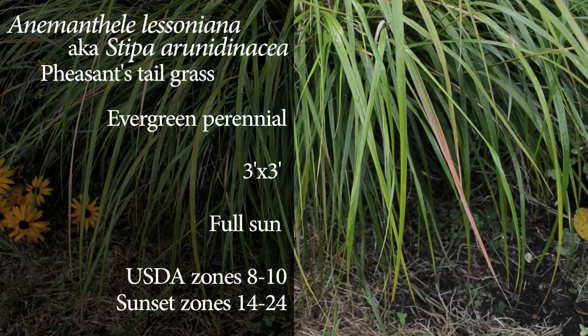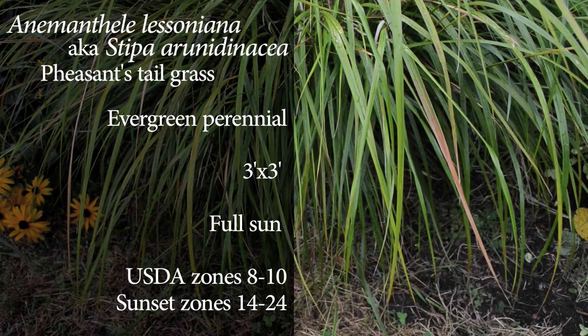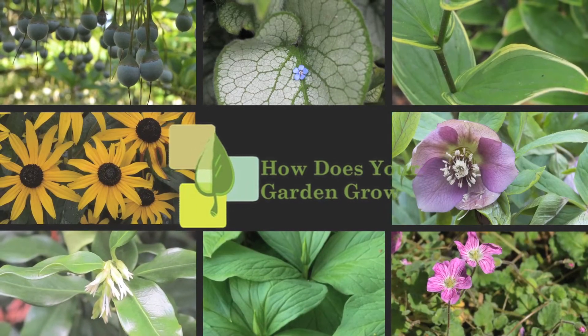It's a great plant to use in the garden. It has a really beautiful shape, a really beautiful color. It doesn't require very much care from you and it looks good year round. I'm Susan Papanicholas from How Does Your Garden Grow, helping you make the most of your garden.